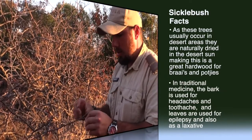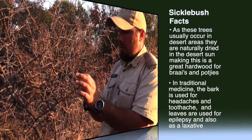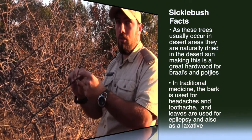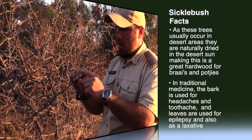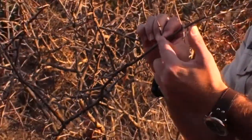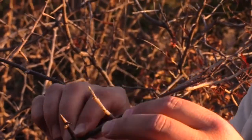The reason people don't like sickle bush is that this whole length here is one spine. If you're in the wrong shoes — soft shoes or plakkies or something like that — it can go all the way into your foot. Look at this one: look how thick and long it is, and quite strong. This is why it's got its name and why it's infamous around here.